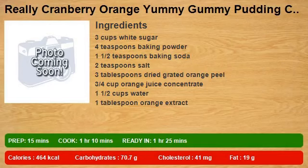3 cups white sugar, 4 teaspoons baking powder, 1 and 1/2 teaspoons baking soda, 2 teaspoons salt, 3 tablespoons dried grated orange peel, 3/4 cup orange juice concentrate, 1 and 1/2 cups water, 1 tablespoon orange extract.